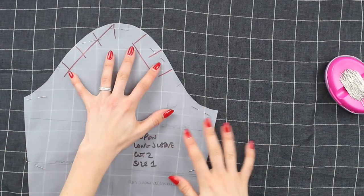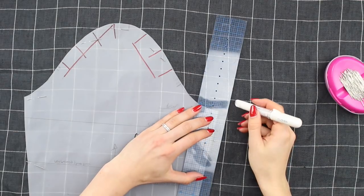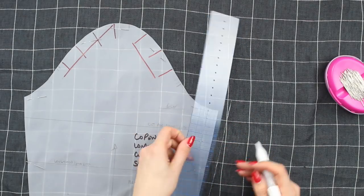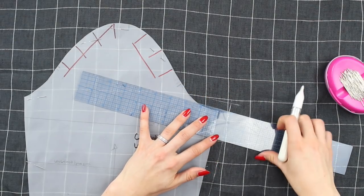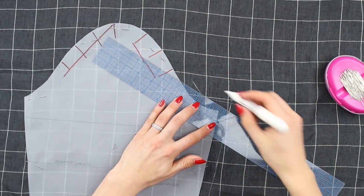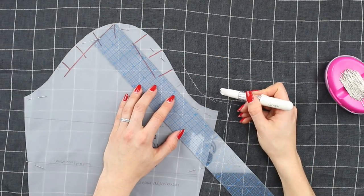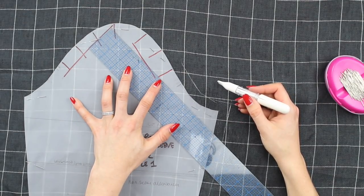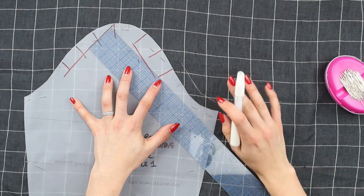Once you have pinned your pattern on, grab your ruler and some chalk or a pen or pencil — something that isn't going to damage the fabric but is in your seam allowance — and just mark on your seam allowances everywhere so that when you cut it out you cut on the chalk line. You would do this for the one side. The second side you're going to be doing the same technique I'm going to show you for the back — to cut a copy of exactly the same.